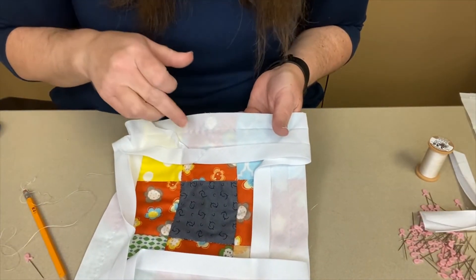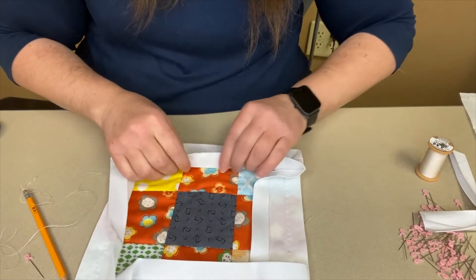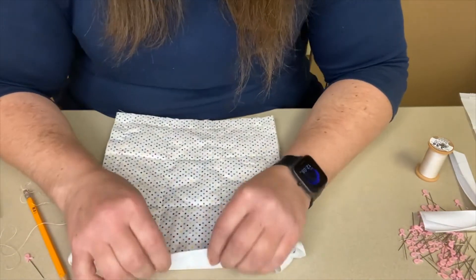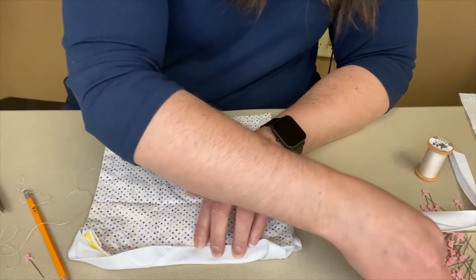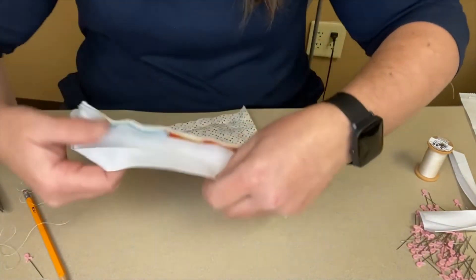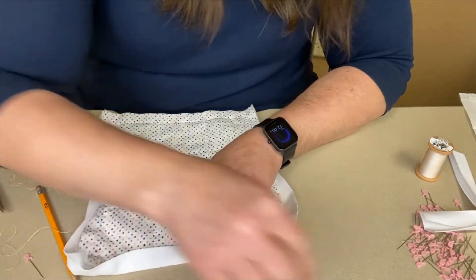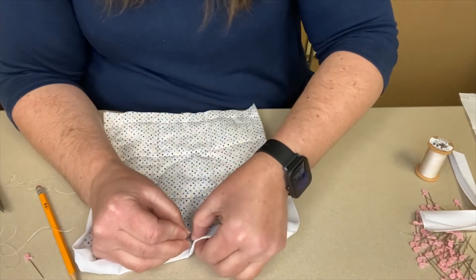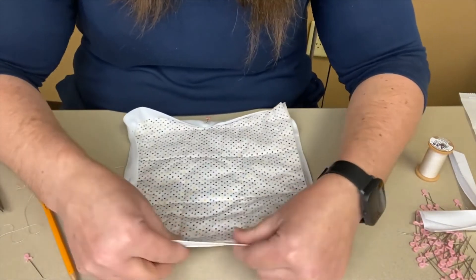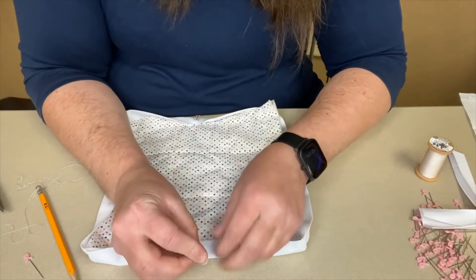Once you get back to where you began adding your binding, you are now ready to fold your binding back down and then bring it to the other side. You can pin it in place — just bring it down and around and pin it.